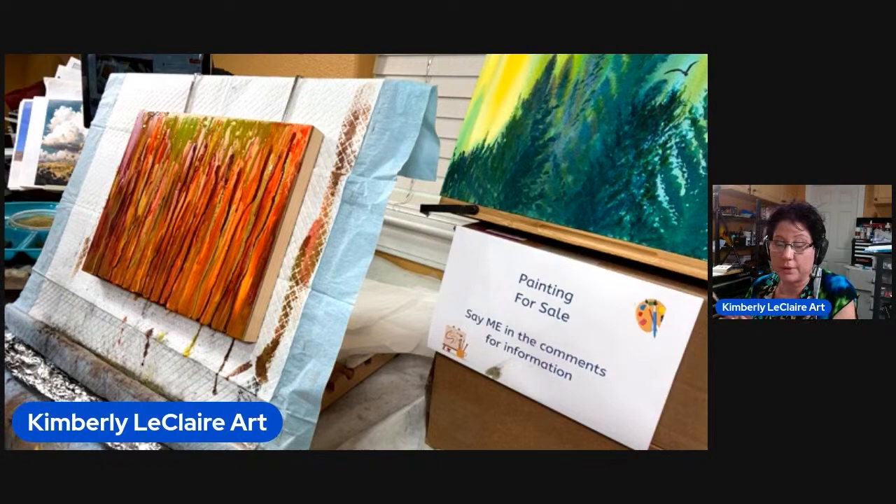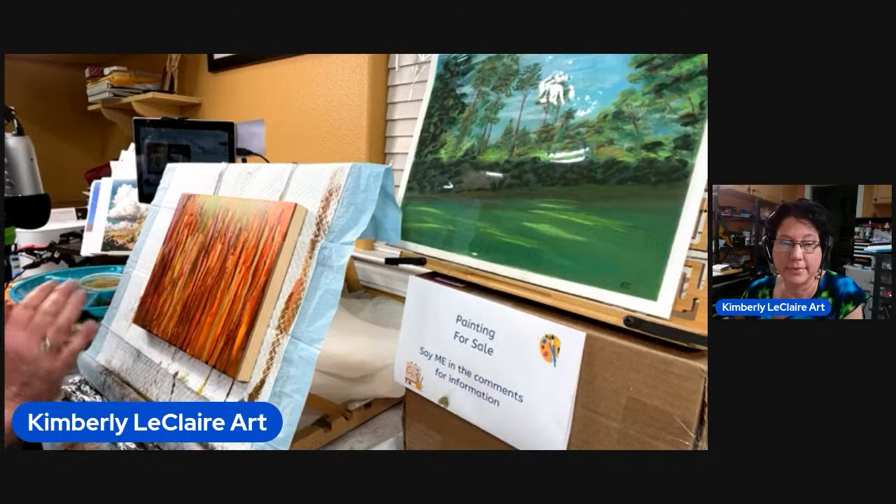I am going to stop this part of the video and then come back, merge it together and post it so we can see the whole production. I'll be back.